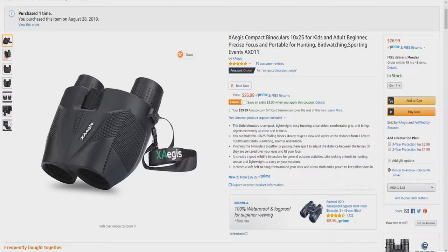Hello and welcome to Unboxing. Today I'd like to introduce you to the Exeges 10x25 Compact Binoculars. This little binoculars is compact, lightweight, easy focusing, clear vision, comfortable grip, and brings objects extremely up close and in focus. You can hold this 10x25 folding binocular steadily to get a view and optics at a distance from 112 meters to 1,000 meters, and clarity is amazing.